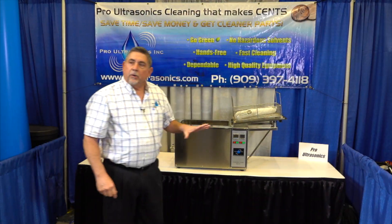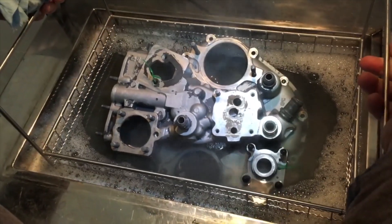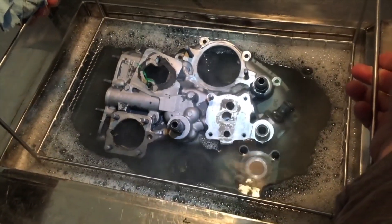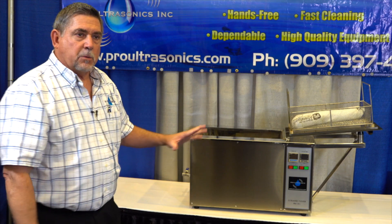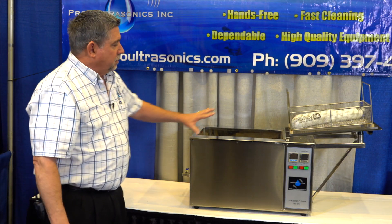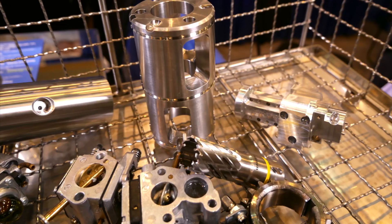This is one of our smaller units — it's a tabletop model. All of our models are engineered with lots of power. To me, it's like an engine: a four-cylinder versus a V8. All of our equipment has the most power in the industry, which means you're going to get quicker clean times. So we don't need a huge machine to do a lot of parts.